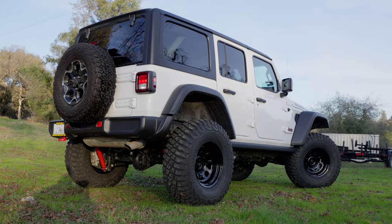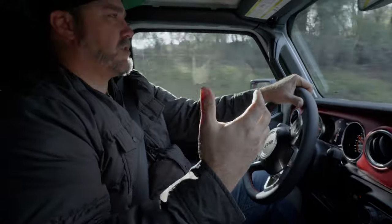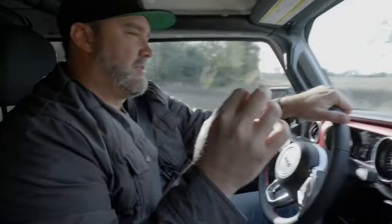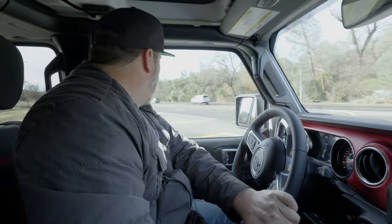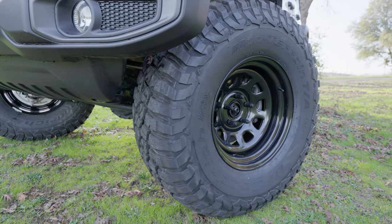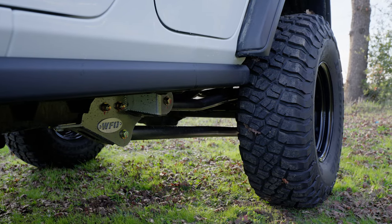With 37-inch tires and lifted, it handles and drives better than it did stock. The suspension geometry of the arms, the Duraflex joints in the arms — it happens to have the Rock Sport shocks, which are an entry-level shock but tuned and working perfectly for a JL. With just a long arm kit, this Jeep is ready to go out on the trail.